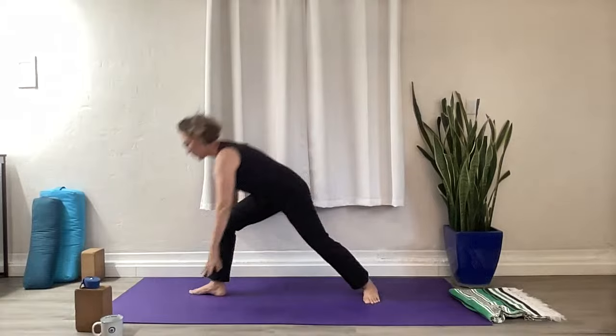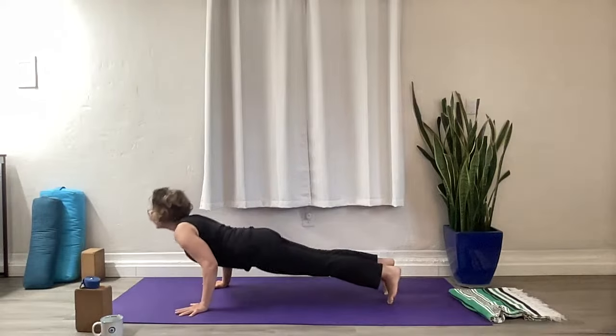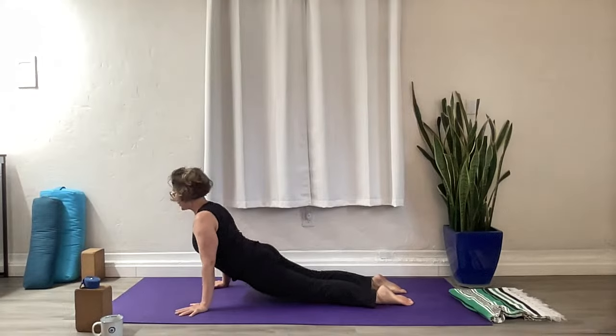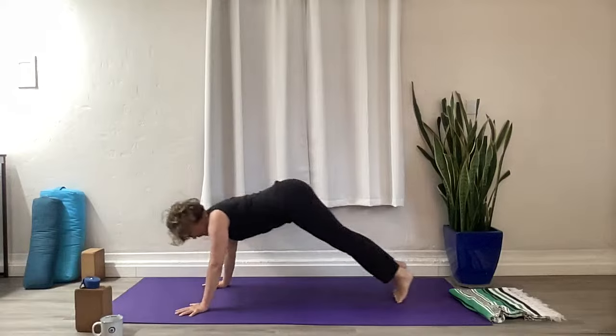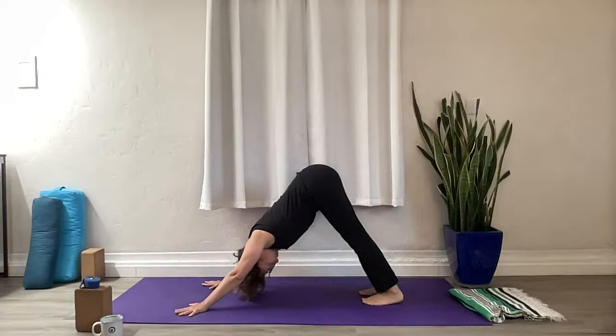Take the hands to the waist and slowly start to rise up. Take a vinyasa — step to the top of your mat, step back into Plank Pose. Exhale — Chaturanga. Open into your back bend, heart opens. Exhale — Downward Facing Dog. Take a deep breath here.